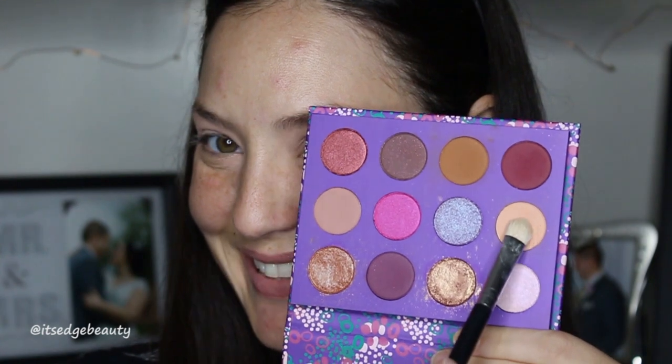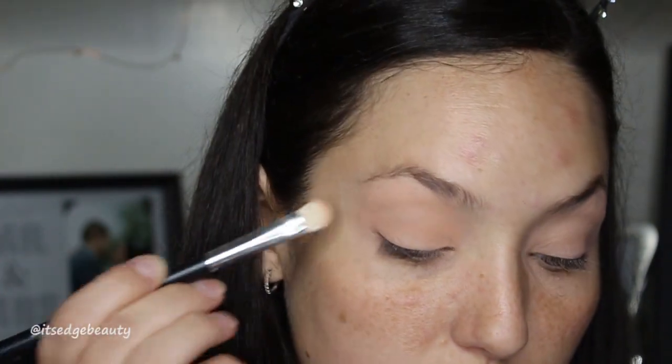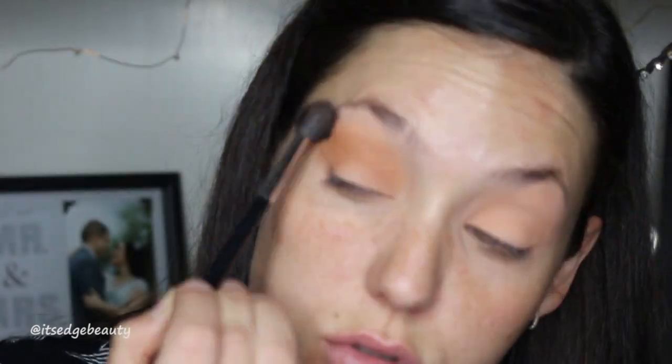We're going to be using this blue-silver shade today. First I'm going to set my lid using this color all over where I primed my eyes — if you're more fair, you can use a translucent powder for this step. Then with a Morphe 504, I'm going to buff a transition shade into the crease. If you're more pale, I'd run your bronzer through the crease first, as this shade might be a bit dark as a first transition shade for fairer skin tones.